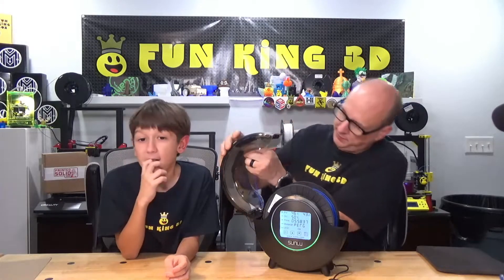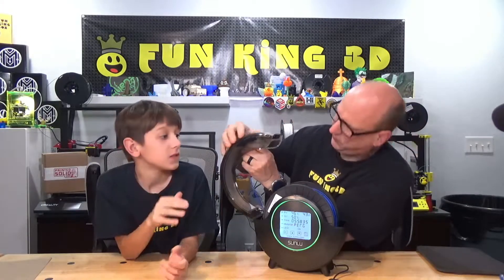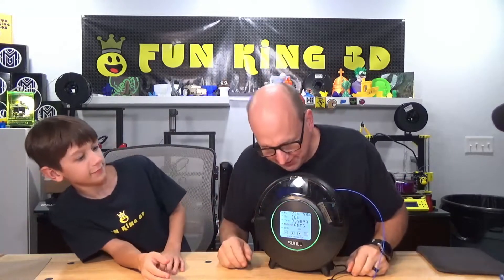What excites me about this product is that I live in the very humid state of Florida and I'm bad about leaving my filaments out and on the printer - in fact that's PETG back there too. So to me this is a great concept: having filament in the dryer and still running it right to your printer.